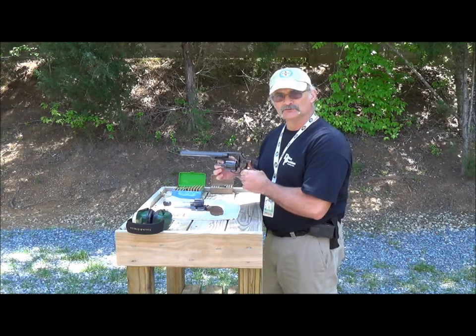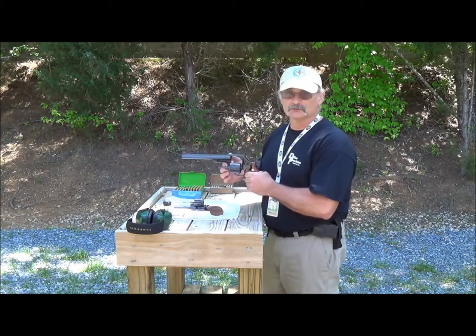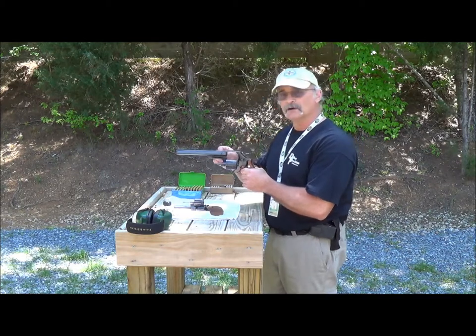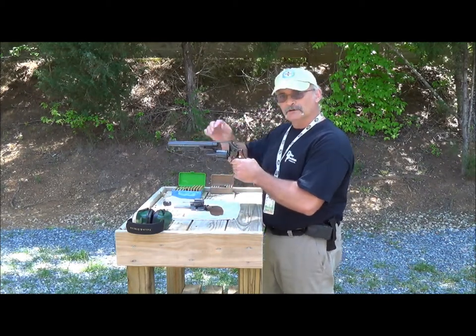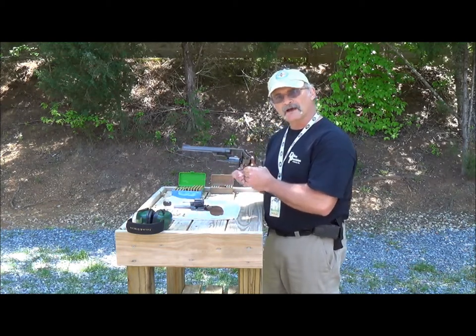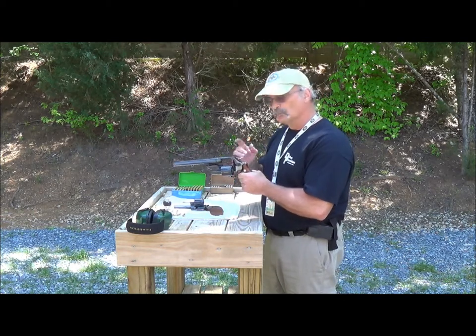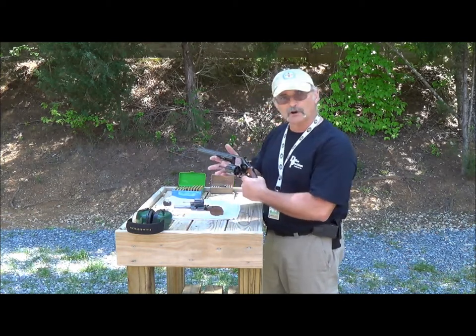The revolver is a solution to a problem they had in the 1800s. The rifles were all single shot — you load in one round, shoot the gun, eject that round, put another one in, close the action, and shoot again. It took time to reload. There had to be a way to shoot more than one shot without reloading. The answer was the revolver.